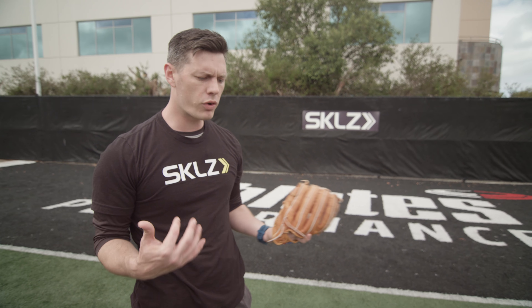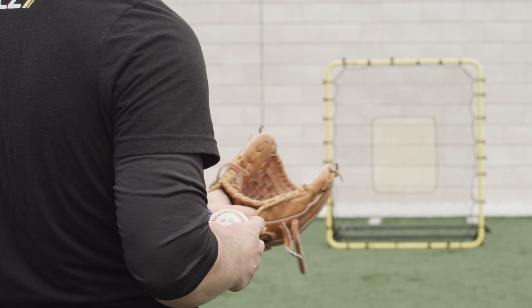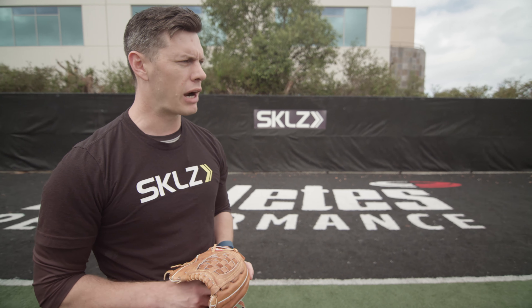What that does is allows you to really focus in on the nuances of catching it. It allows you to work on your glove hand and understand where it is in space, and also allows you to have your footwork in the proper position.